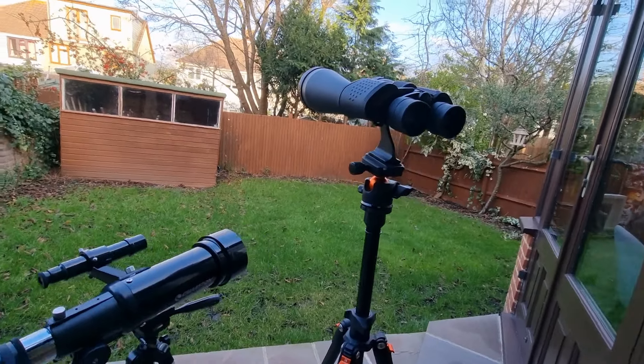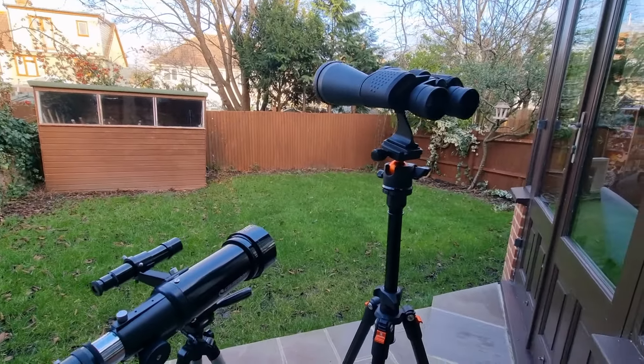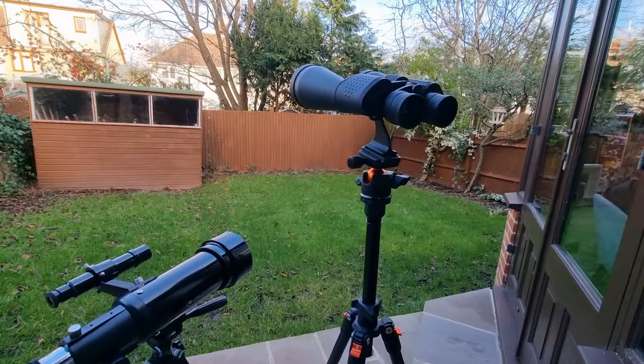And as there are always things to learn when stargazing, there are even a few in here you may not know already, even if you have a lot of previous stargazing experience. So ultimately, these will elevate your stargazing game. Without further ado, let's dive in.